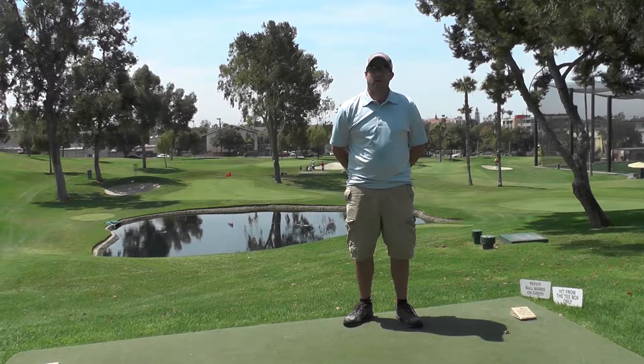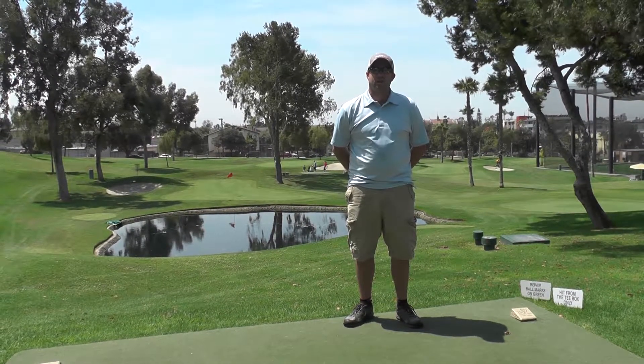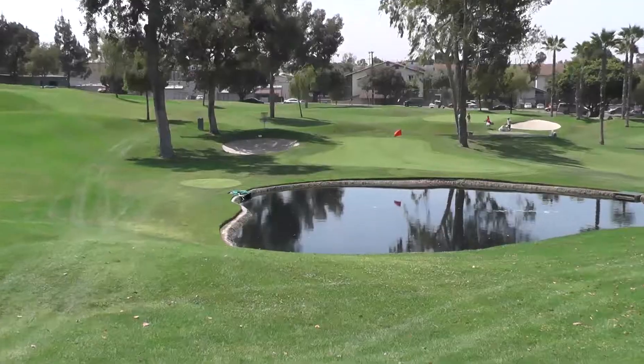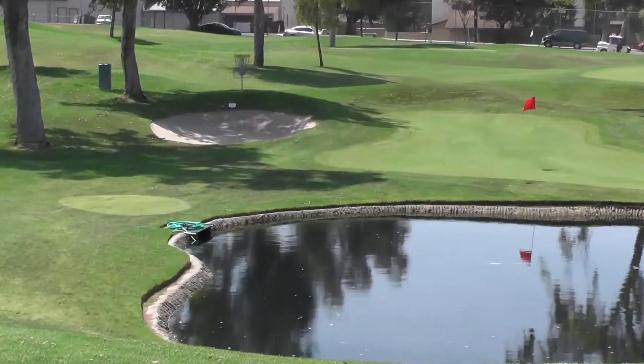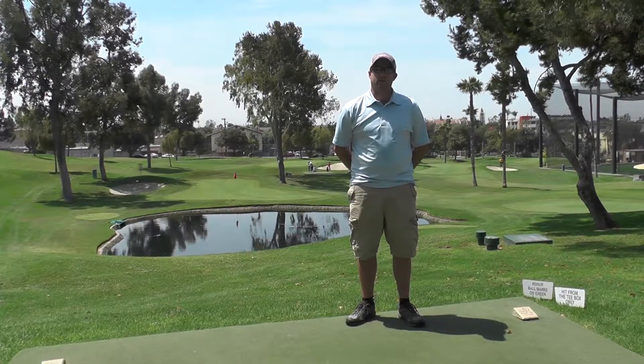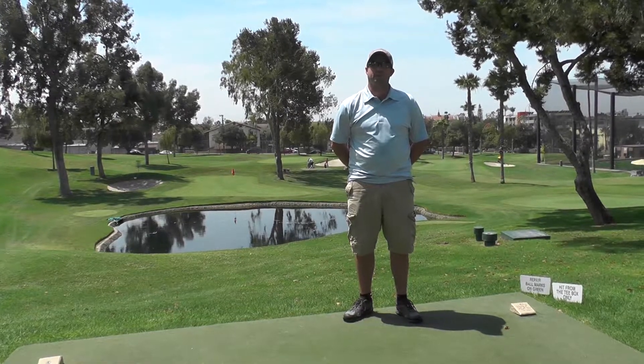This is hole 17. It's a 194-foot shot that gives you a little bit of everything. You're shooting over a small pond. You also have a green to your right and a bunker directly in front of the basket. I like to dart a putter right at the mound and just make sure I keep it up enough to get over the bunker.